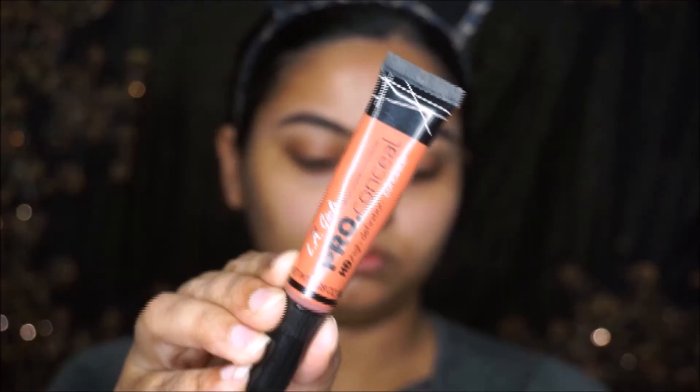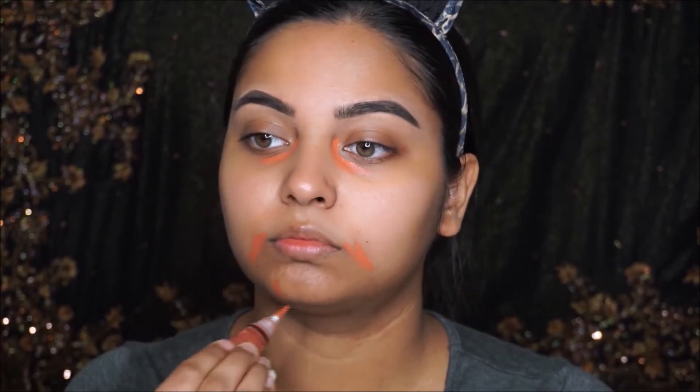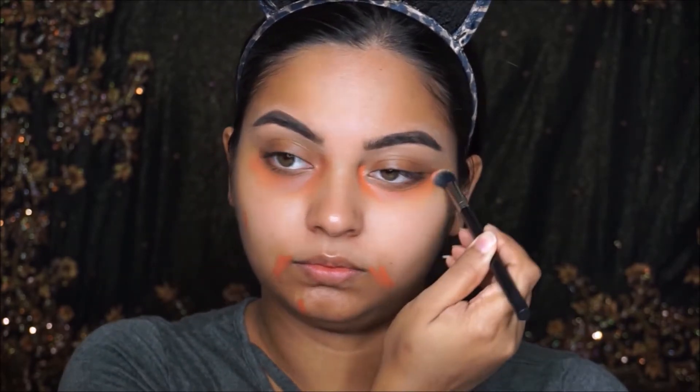I'm taking this LA Girl Pro Coverage orange corrector and going to correct my under eyes, my mouth area, and my chin a little bit, then blend it out using a concealer buffing brush.